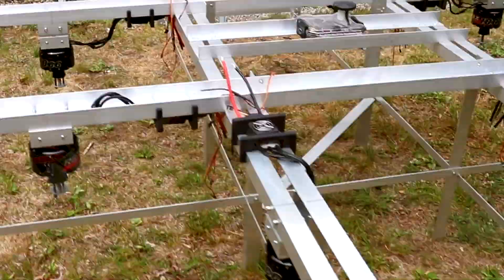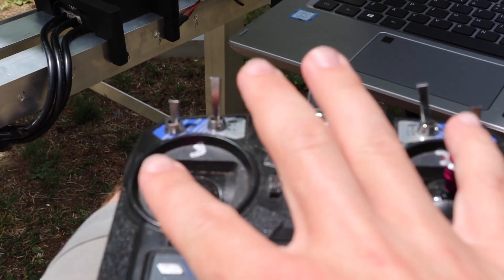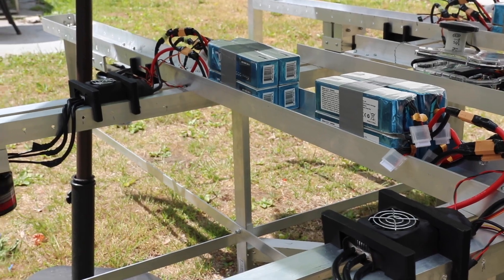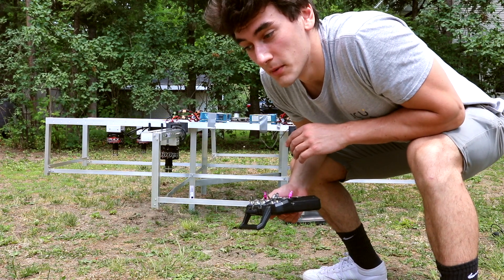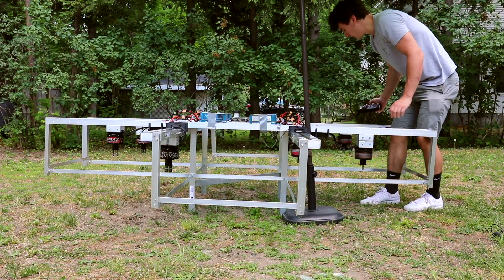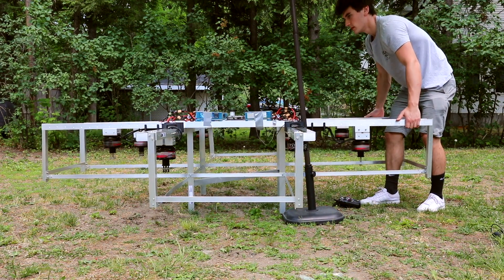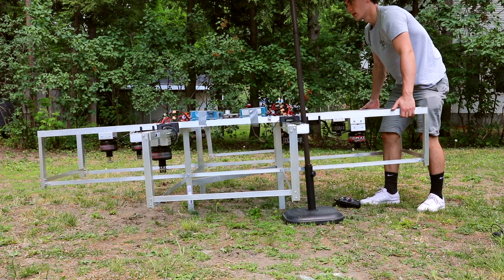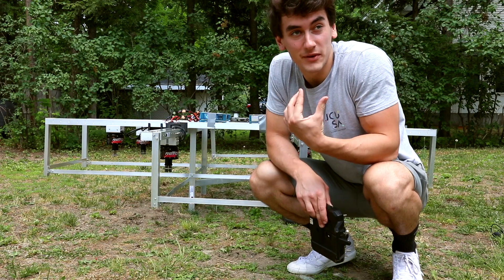Let's do a little motor test. Got everything hooked up — all eight motors. It's armed — nice! Here's how we test if the motors are actually being controlled by the flight controller and reacting to tilt: we fire it up and tilt it a little bit. When I tilt it one way the motors turn on; when I tilt the other way to counteract it, the other motors turn on. We designed the blades to actually overlap each other a little bit, so let's make sure they actually do and we engineered this correctly.